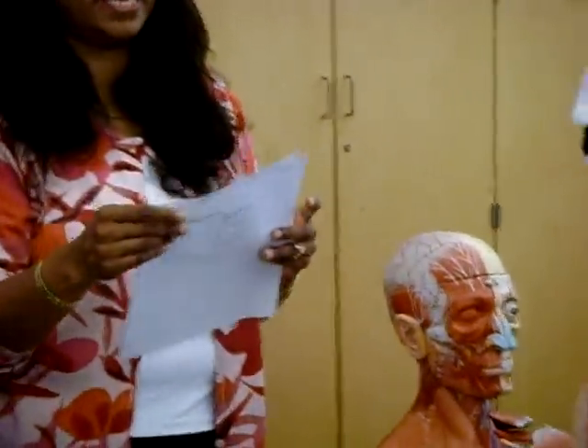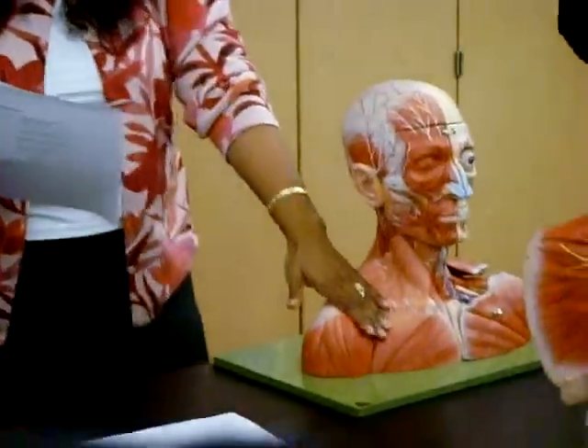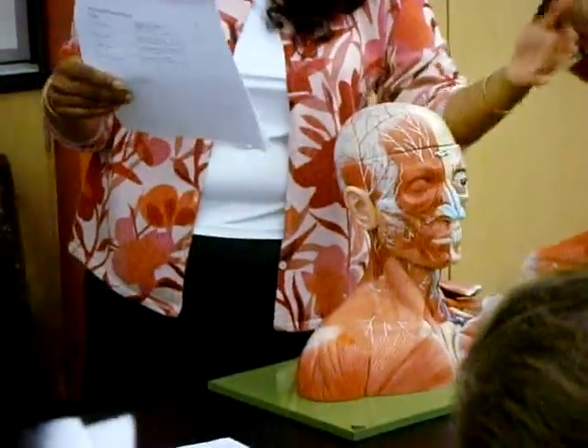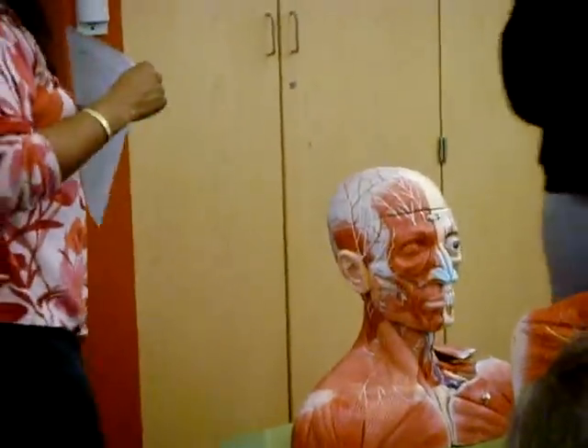With that we've finished the head and neck. Does anyone have any questions on the head and neck muscles? You have two in the neck: the platysma and the sternocleidomastoid, and a bunch on the face. So now we can move on to the trunk.